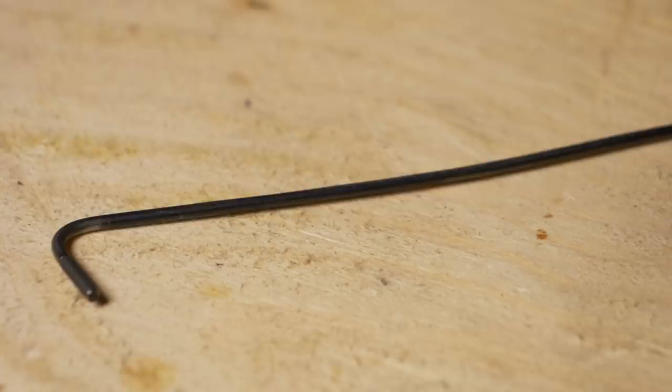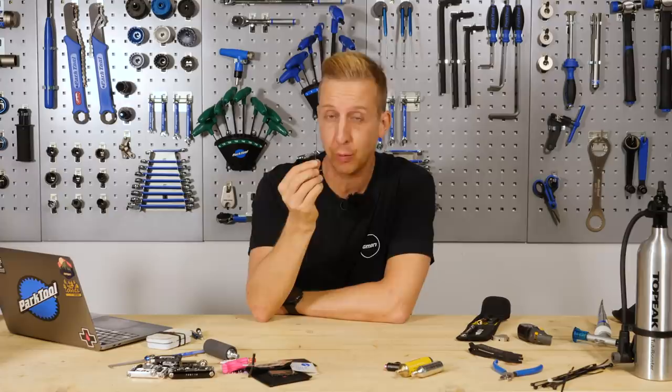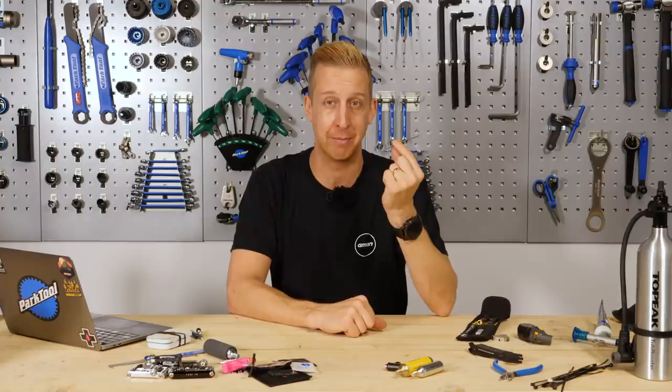A third-hand tool. It's just a bit of bent spoke — that's all it is. In fact, one spoke could make two of these: one for home and one for your riding bag. That day when you need to rejoin a chain or you break a chain, you'll be thankful for it. You can use it to hold the chain in place and successfully join it. So simple, and it will definitely make your life easier.